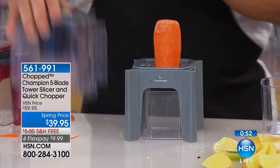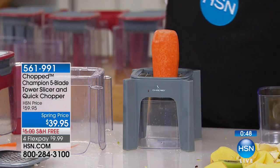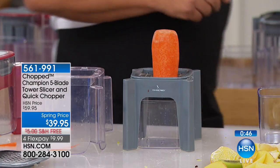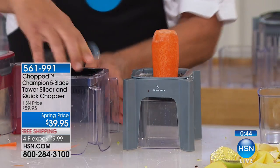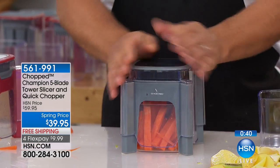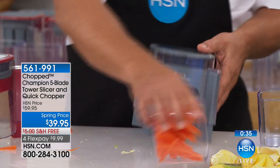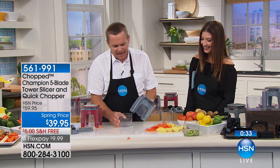If you love making potato salad in the summer — and the warmer months are just around the corner — this would be great for potato salads, egg salads, big green salads when guests come over on a Friday night, great appetizers, guacamole, salsas, and taco nights. Even if it's just for making carrot sticks, you don't have to use it for everything.